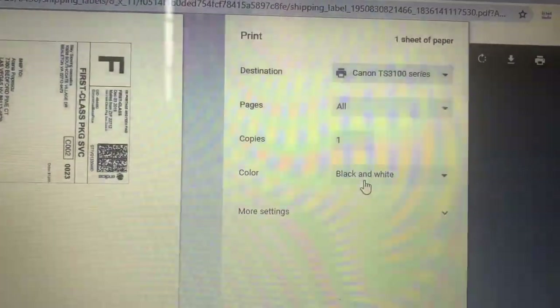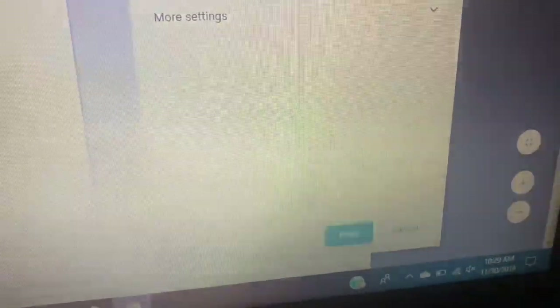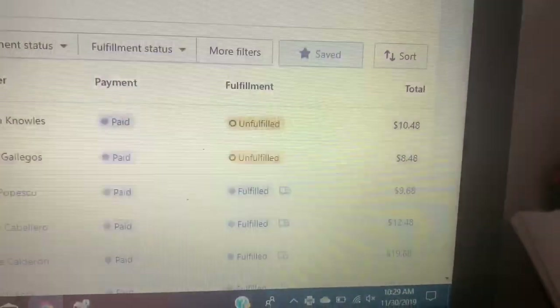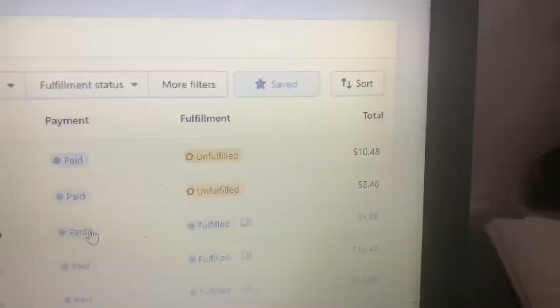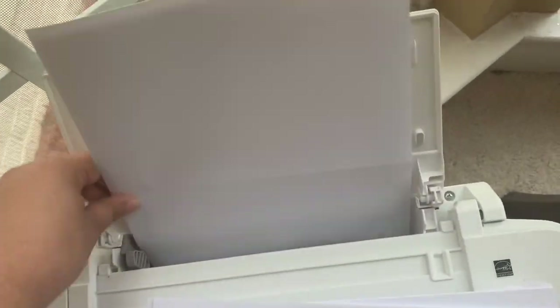I'm going to make sure that the color is black and white because I don't want to use all of my color ink. Now I'm coming down to print again. So far right now I only have two more to print out, so I'm really happy. I do the same process over and over again. I have to put more of my adhesive paper because I ran out, so now I'm putting it in my printer.